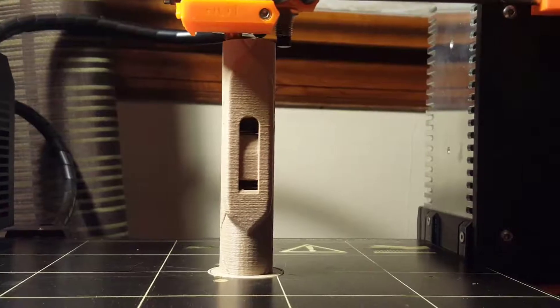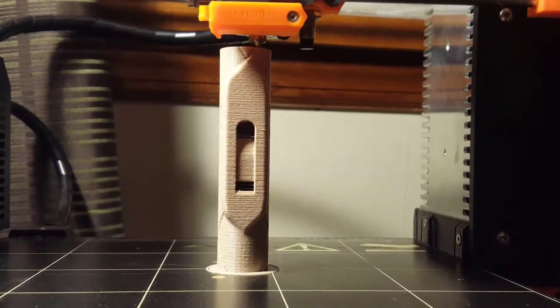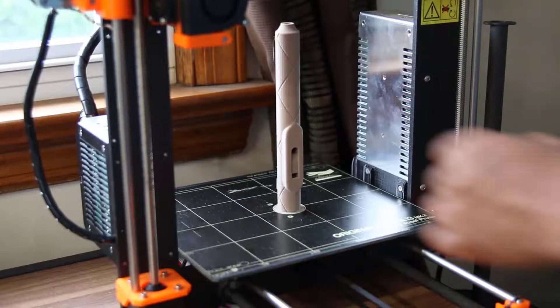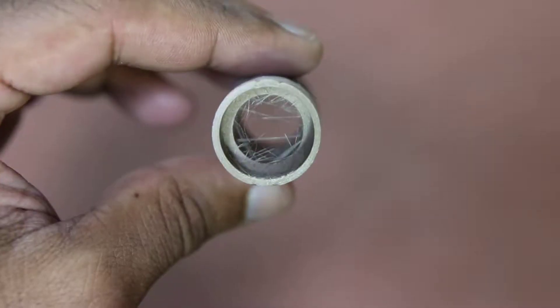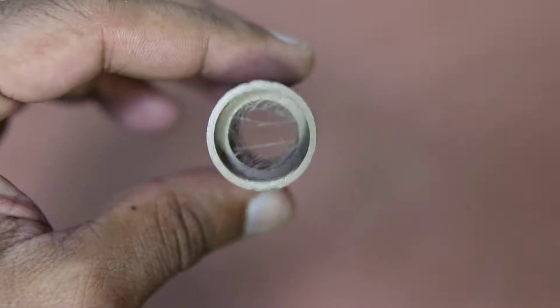That was just a quick overview of my approach. Now let's go ahead and take a look at the post-processing I did. I printed this using wood filament from SainSmart. An issue with wood filament is that there tends to be quite a bit of stringing that takes place, so I needed a way to clean this up.